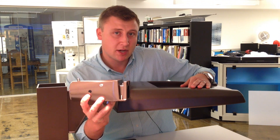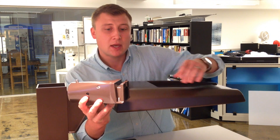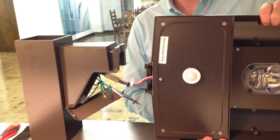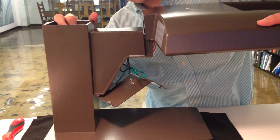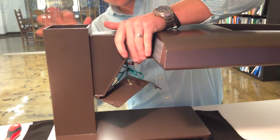For example, as you see right here, we have a mast arm and this product would just slide right on, needing only a couple turns of a screw to secure it down to that mast arm.